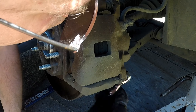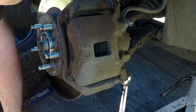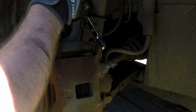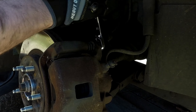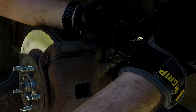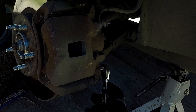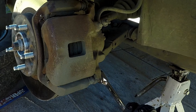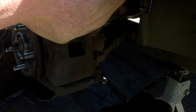Reinstall the brake caliper and torque the bolts to 25 foot-pounds. I could not find my socket that fits these bolts so I just guessed with my wrench — basically a little tighter than I would with an oil drain plug.